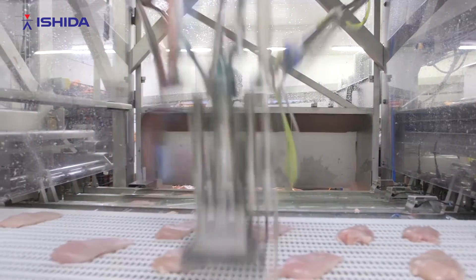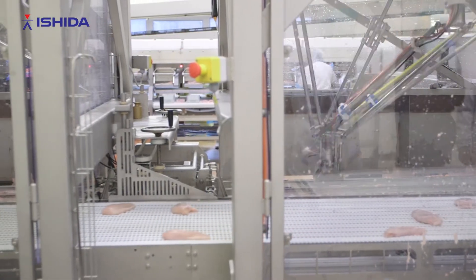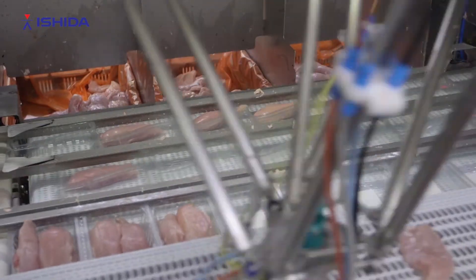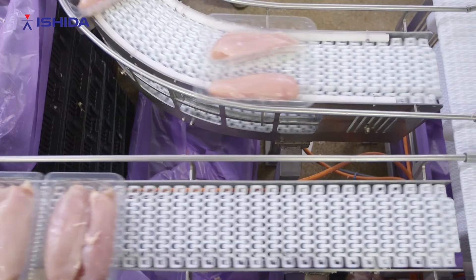We keep track of everything that goes on in the machine. Each robot arm can make a minimum of 100 pieces per minute in the tray, and combining that with four robots, we can do up to 360 picks per minute — that could be up to 160 trays into three or four different packing lines.